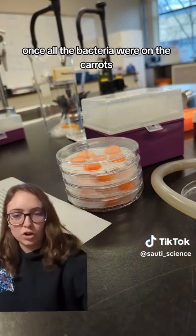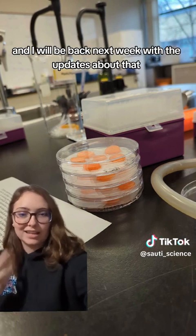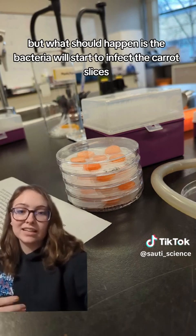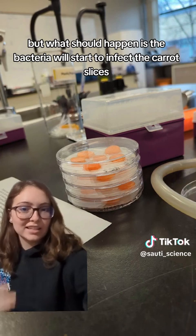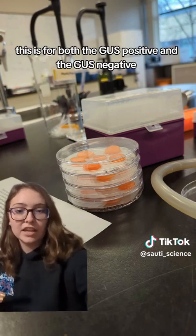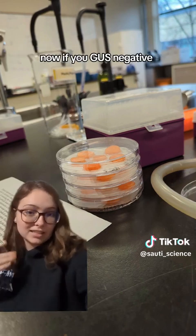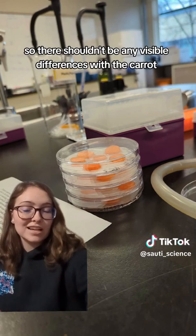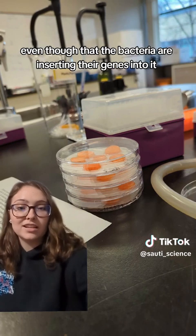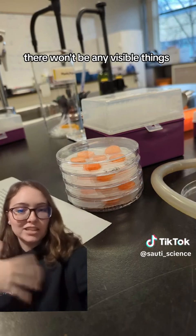Once all the bacteria were on the carrots, we just had to leave them to cook for a week. What should happen is the bacteria will start to infect the carrot slices — this is for both GUS positive and GUS negative — and will insert their genes into the carrot cells. For the GUS negative, they're the negative control, so there shouldn't be any visible differences with the carrot, even though the bacteria are inserting their genes.